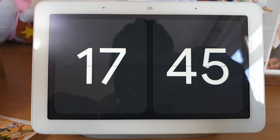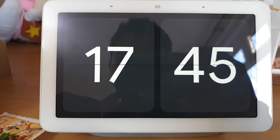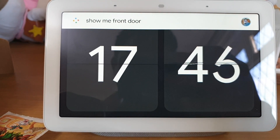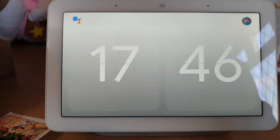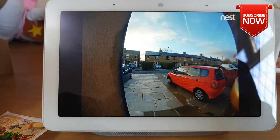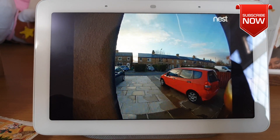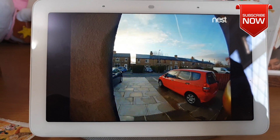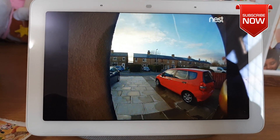On this Google Home Hub you can also tell it to show you the front camera. "Okay Google, show me front door." Voila — there we go. That's how easy and straightforward it is. I hope this information and this video would help you. Let me know in the comment section below and stay tuned for more videos like that. See you then guys, bye for now.